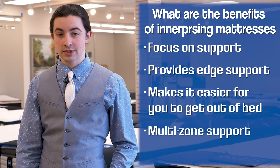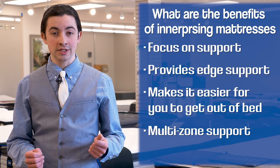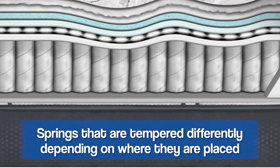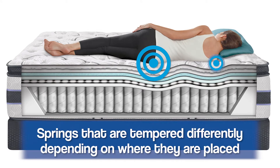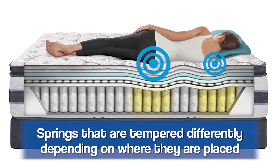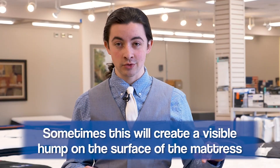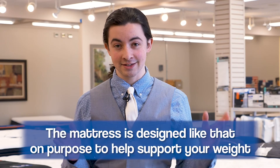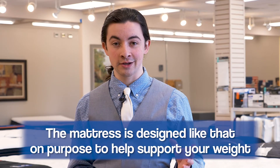One thing unique to mattresses that use innersprings is that they can have what they call multi-zone support — springs that are tempered differently depending on the area of the body they're designed to support. For example, if more weight is concentrated on your hips and shoulders, especially if you're a side sleeper, the springs in those areas will be designed to support a little bit more of your weight. Sometimes you can even see in the mattress a little bit of a lump where your hips or shoulders would be. Don't worry if you see that — it's not an impression, it's not anything wrong with the mattress. It's designed to support you better; it literally is a mattress designed to fit your body right from the get-go.